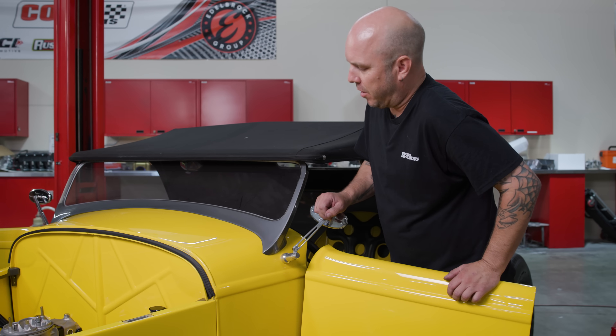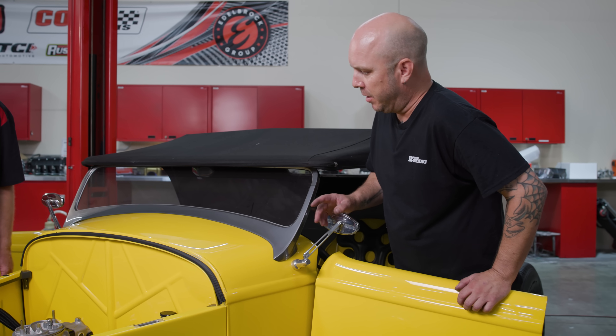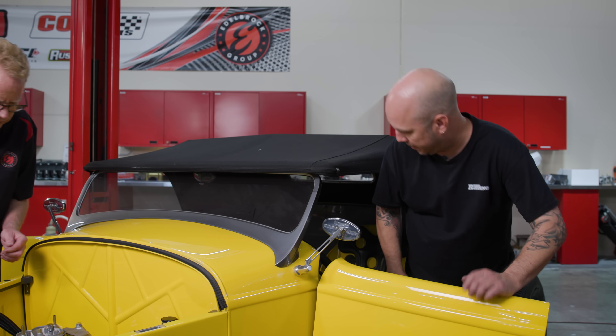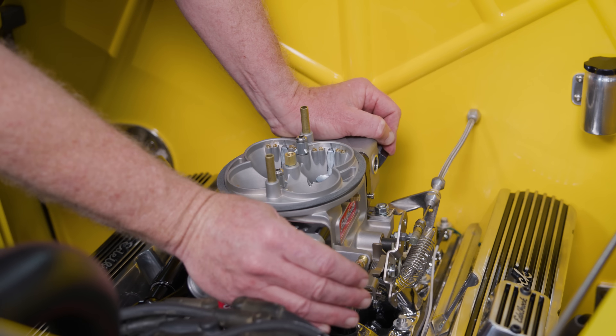Now that we've got our carb hooked up and our throttle cable hooked up, we're just going to make sure that we've got wide-open throttle with the pedal before it hits the floor. That's open, and that's maxed out.